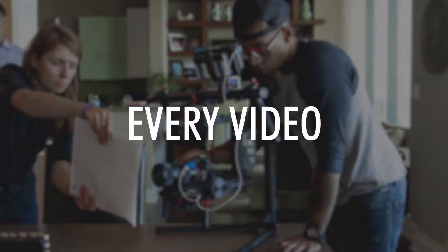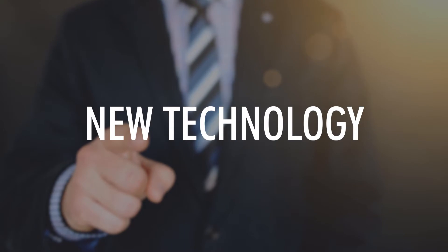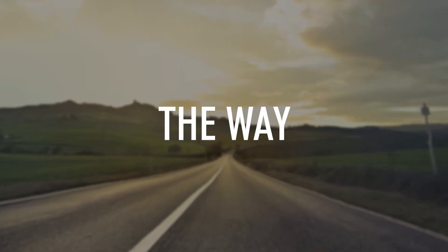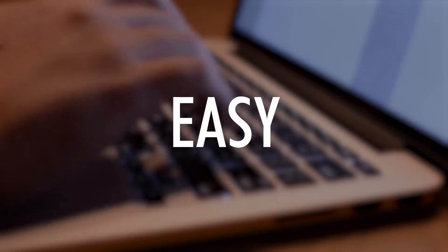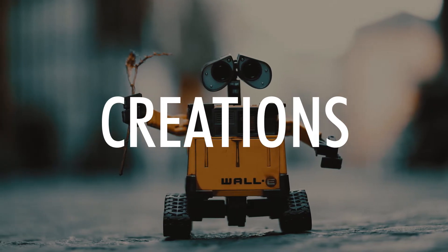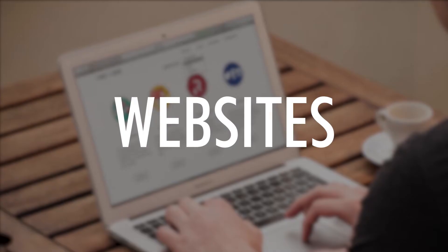Every video I create, I believe in helping you create new technology that can be innovative and creative. The way I create my videos is by making a wide variety of basic IT videos that are easy to understand and will create a base for your future IT curations. My tutorials are about IoT devices, design, databases, websites, apps, and so much more.